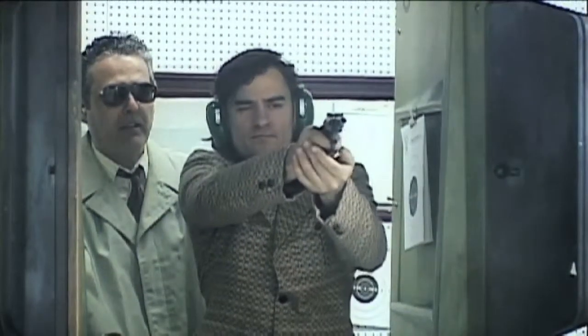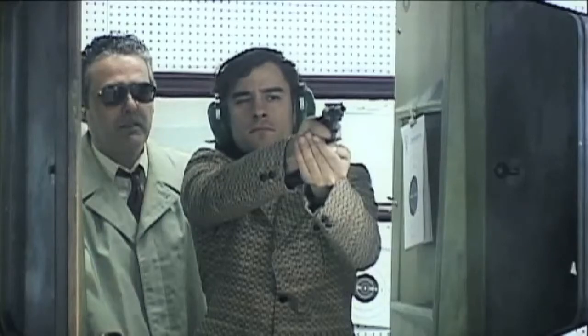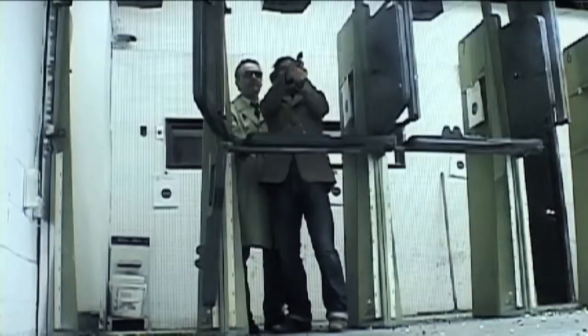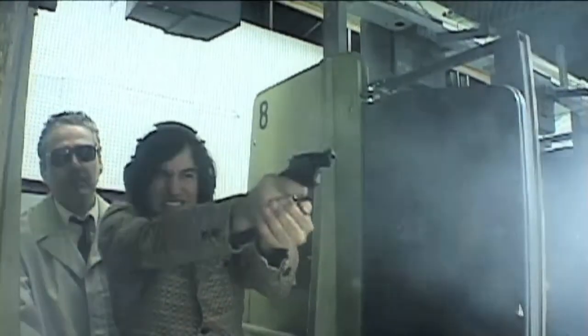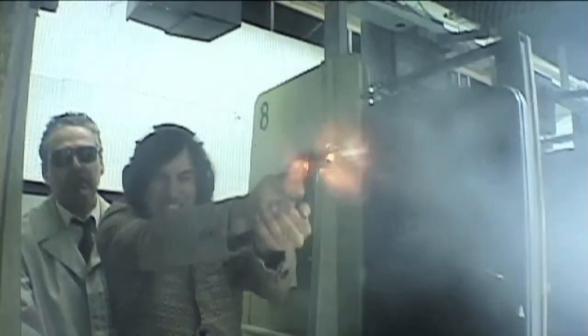Awesome. Good shot. Try again. Do I need to shoot him six times? Do you realize that at 21 feet away, that person can still stab you to death after you shot him six times with this small gun?